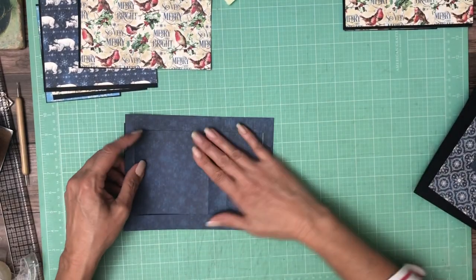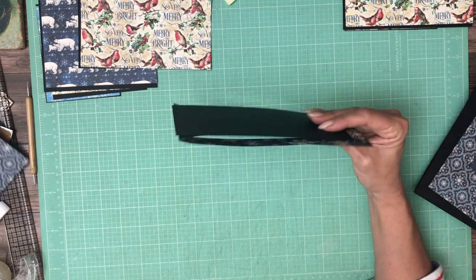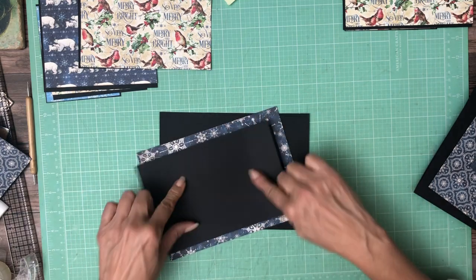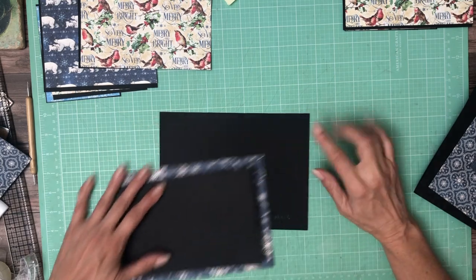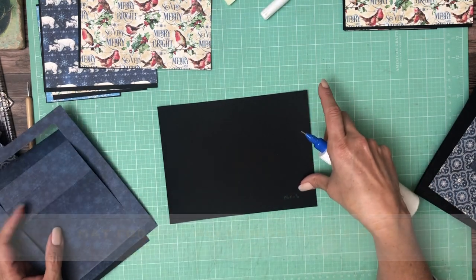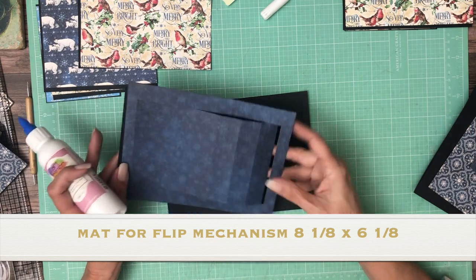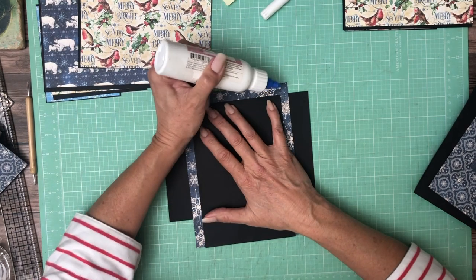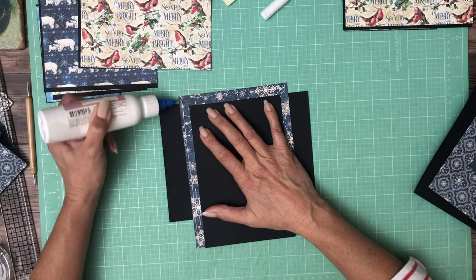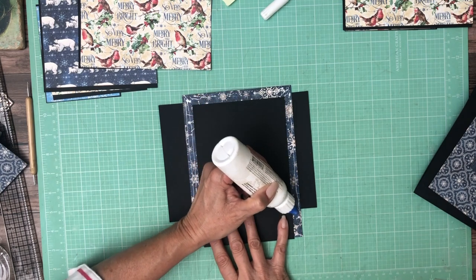I forgot we need to decorate this — I didn't cut any paper for that yet. So far this is what we have. The next thing we're going to do is adhere this to a black frame. We'll glue these edges and center it on here. This piece is eight and one eighth by six and one eighth, so it just makes a nice frame. Lay it down flat and avoid the black cardstock because that's the mechanism that needs to move. I recommend glue here — I did my prototype with tape and the slide kept getting hung up on the tape.